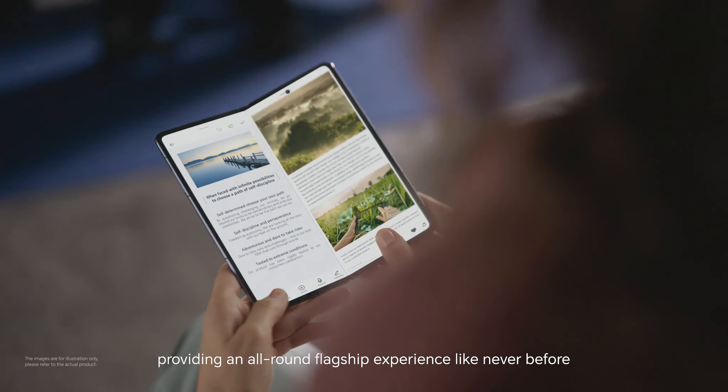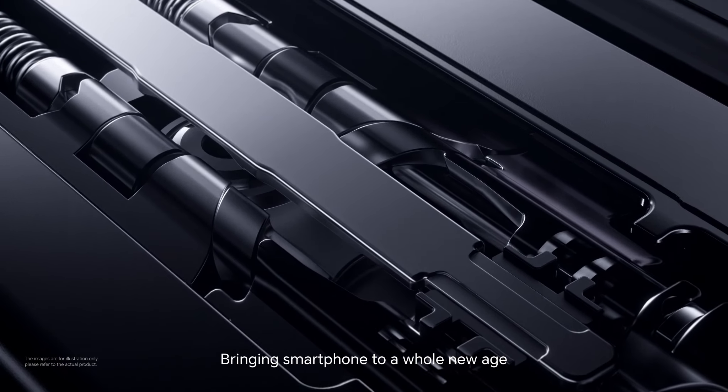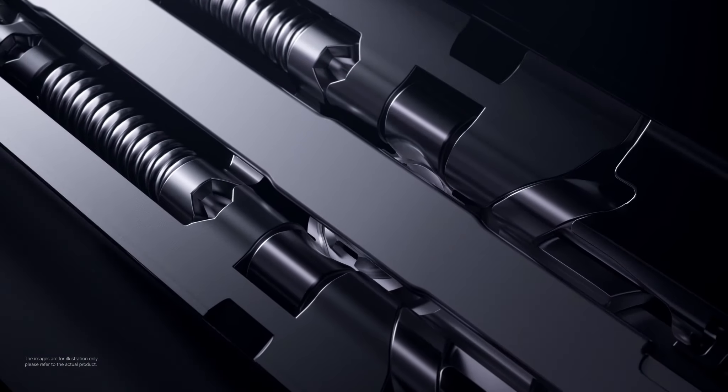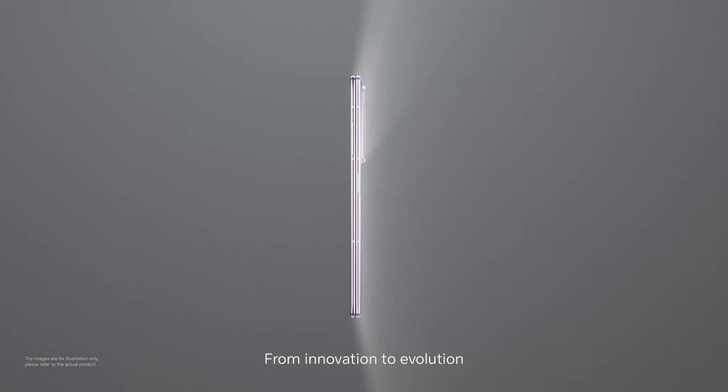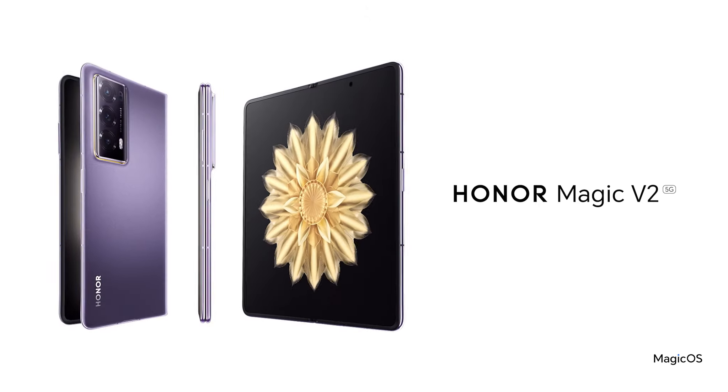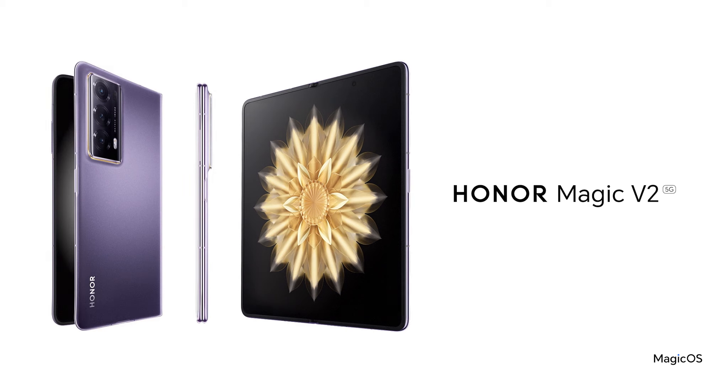A revolutionary breakthrough, bringing smartphones to a whole new age. From innovation to evolution — Honor Magic V2.